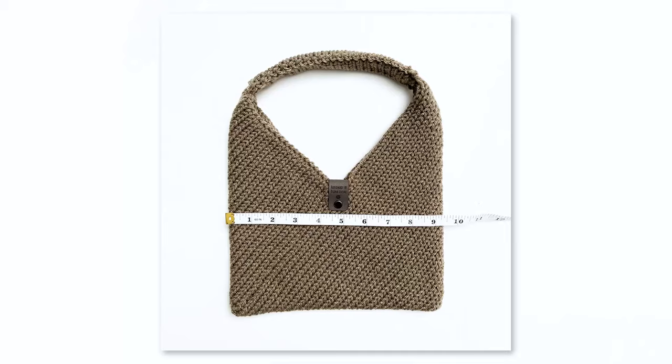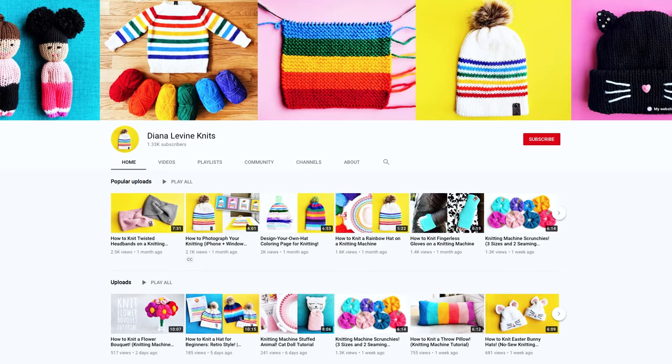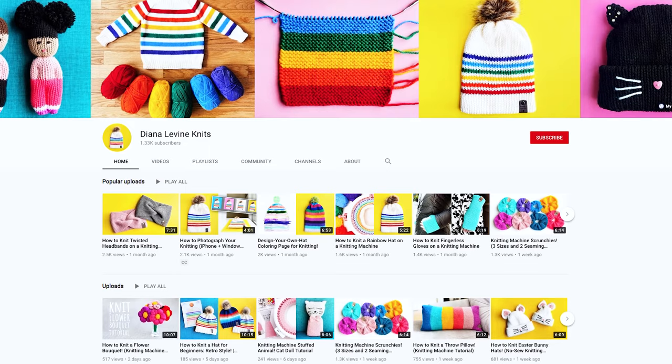Back to our tote bags. The bags measure approximately 9.5 inches wide by 12 inches tall, including the handle. All the supplies will be linked in the description below, and don't forget to subscribe to the channel for lots more fun, quick and easy knitting patterns and tutorials.